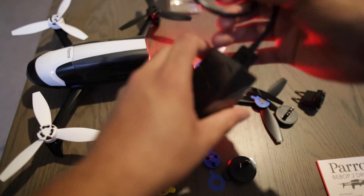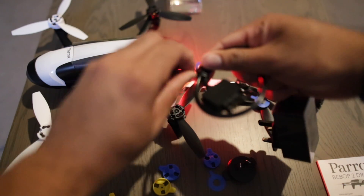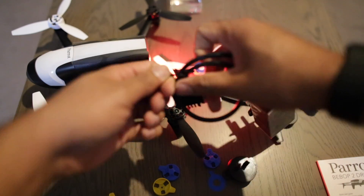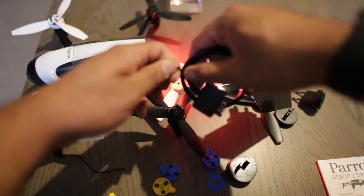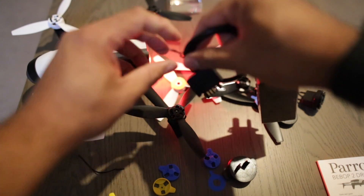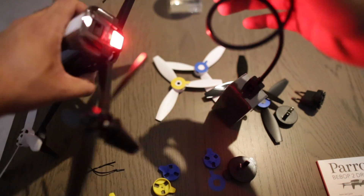Just remove these cables here. You know, I think you know if it's a good product if you do not actually have to read the manual — it should all just make sense.